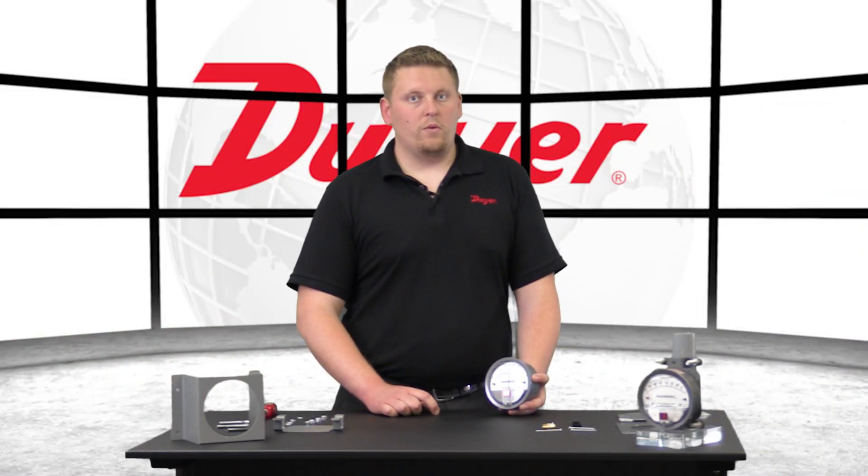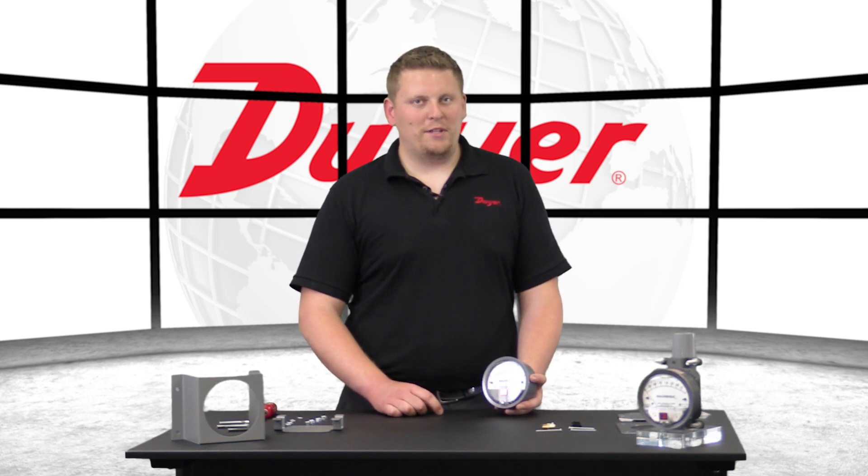To learn more or order any Dwyer product, please visit our website. Thanks for watching.